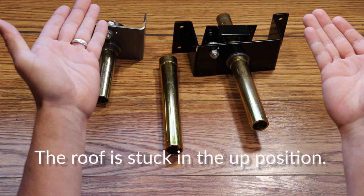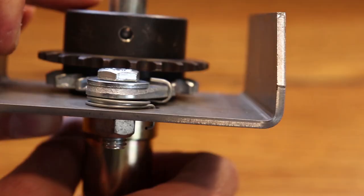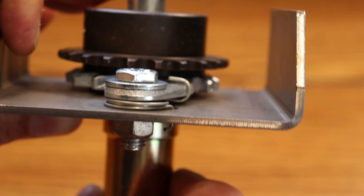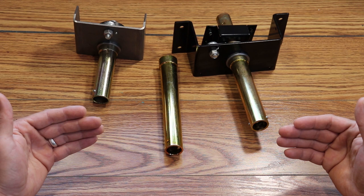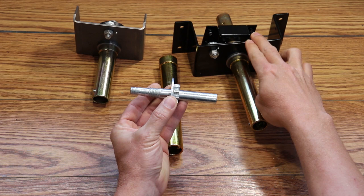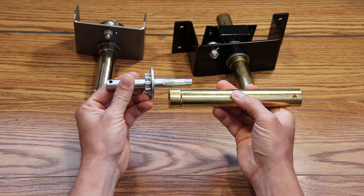Understanding how the system works: this tube compresses and releases the clutch in the crank assemblies. It does it by pushing and pulling the drive shaft in the crank assembly. Here's an example of the drive shaft in the 6311 system. When you turn it to the right, the drive shaft is pulled forward and compresses the gears inside. When you turn it to the left, the drive shaft is pushed away and decompresses the gears.